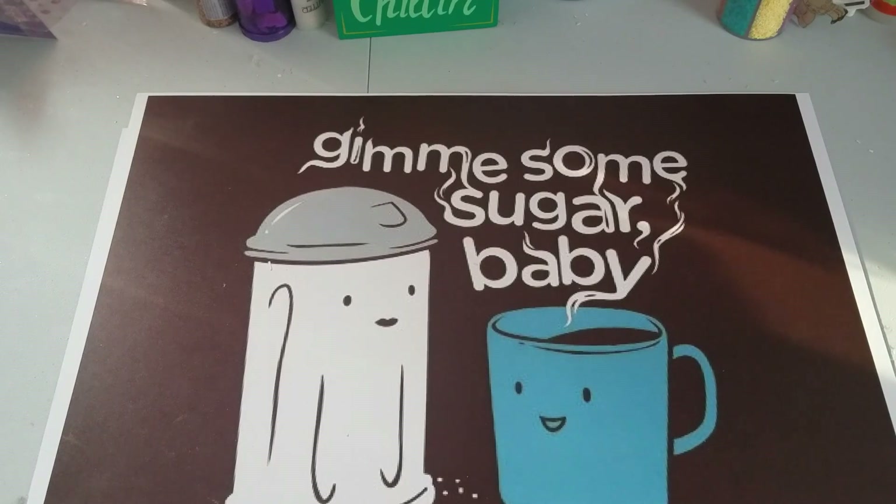Hi guys, welcome back to my channel. So glad you can tune in today. I'm coming to you today with a project share. I'm going to be making some racks for Valentine's and I just want to show you what I've done so far.